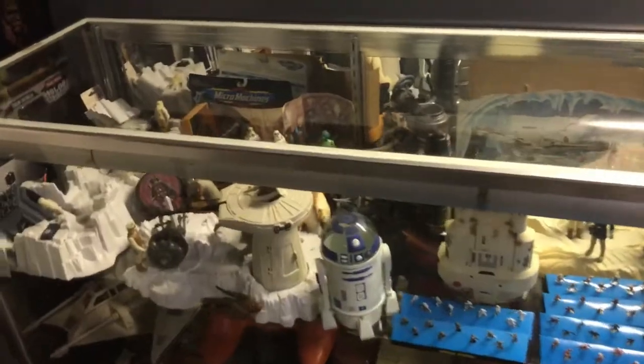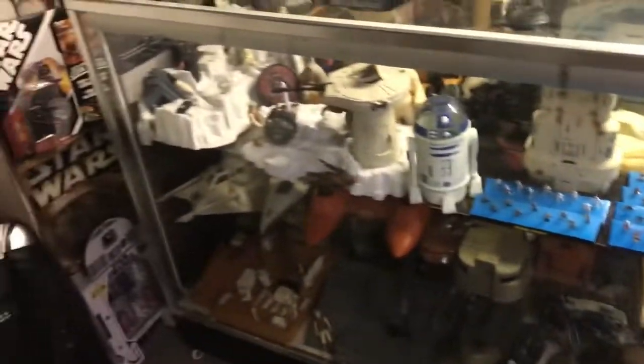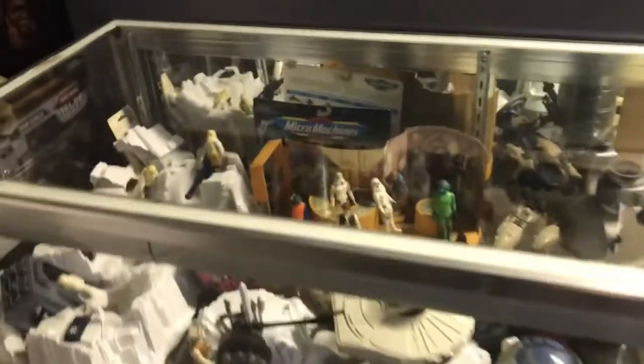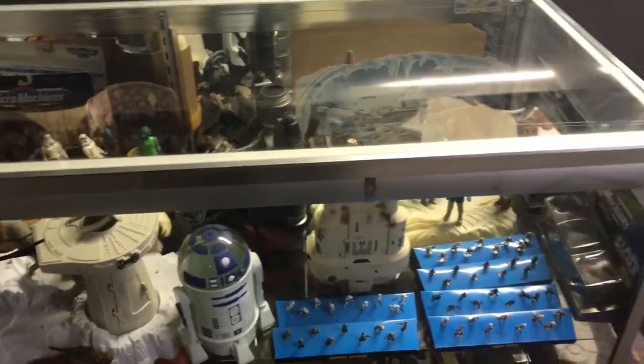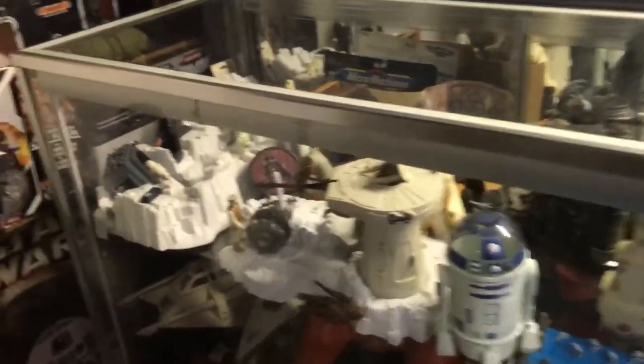A little background about this display case: I mentioned in a previous episode that this actually came from a department store that went out of business. I was able to purchase two of these. They have built-in electric, but they were hardwired in the store, so when they came to me the plugs were all pulled out. I still have the lights if I ever wanted to re-hook it up.